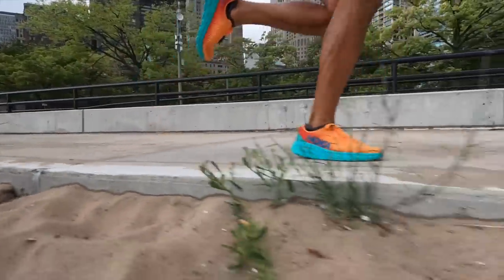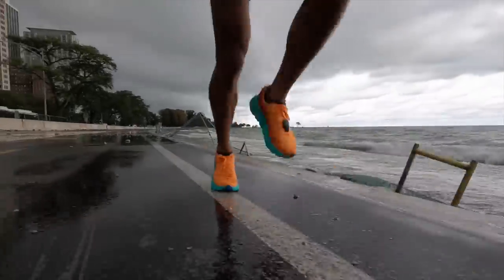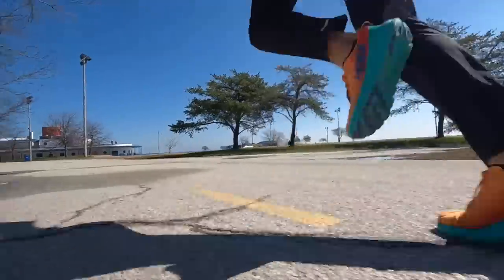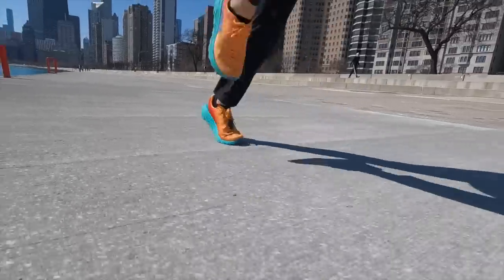I've done speed workouts in this shoe — 5k pace work running 800 meter intervals. This shoe does a really fantastic job of quick turnover and a fast feeling when you're really pushing off the toes. So it's a very capable shoe of doing everything from easy running all the way to pretty much mile pace, at least for me.